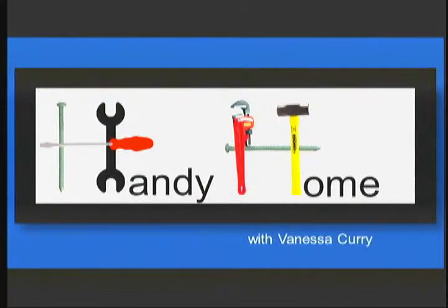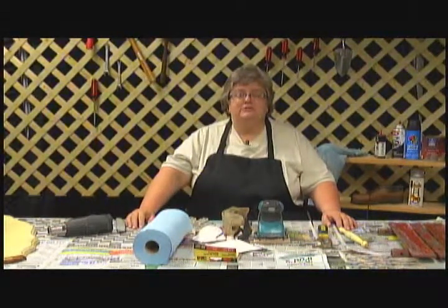KUTT-TV presents Handy Home with your host, Vanessa Curry. Hi, welcome to Handy Home, where you learn to do it yourself.